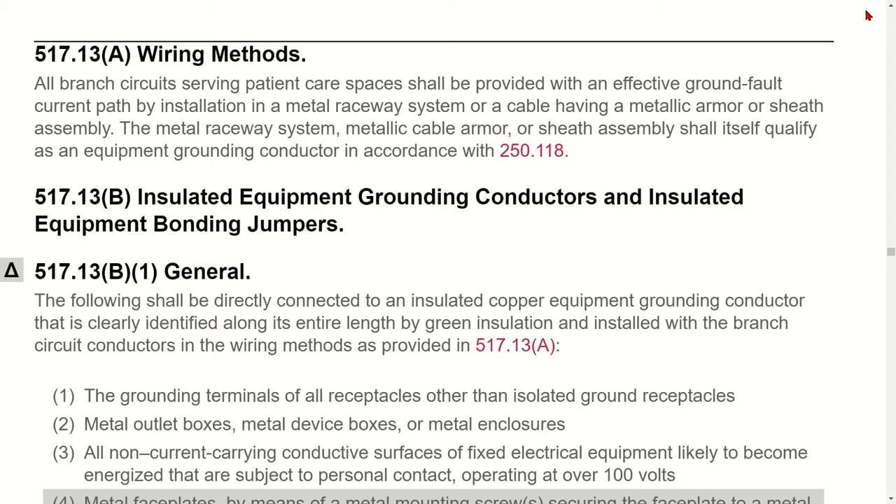In dental offices, it's very common for electricians to run everything in PVC — running PVC over to the dental chair and hitting it into the wall. But any wiring within the patient care area must comply with 517.13(A). And can you put two ground wires inside the PVC to make it compliant? No. The reason is the code requires one to be a mechanical equipment grounding conductor — the wiring method itself — and one to be an electrical equipment grounding conductor — an actual conductor.